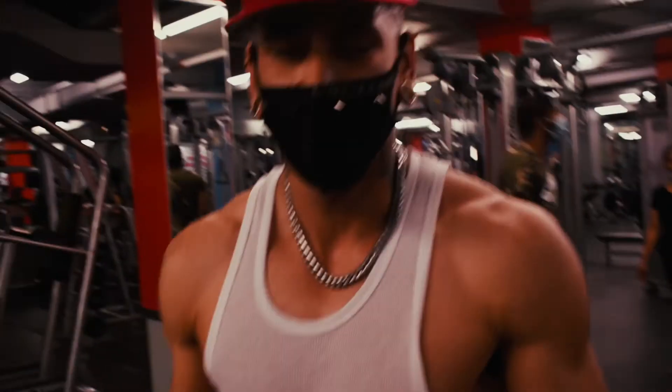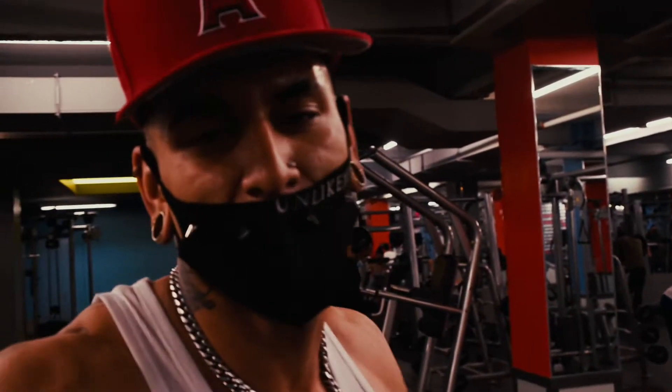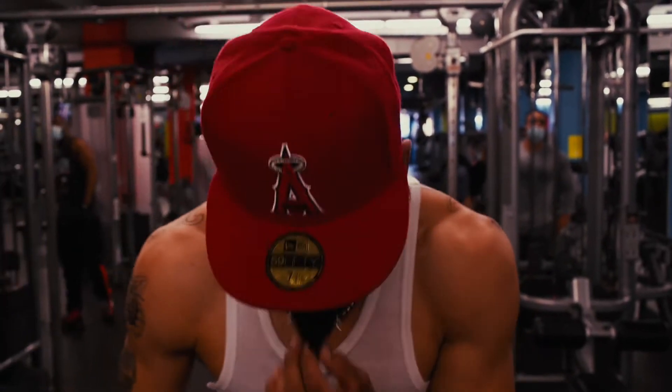Same thing — do 10 to 15 reps and 4 sets. When you feel comfortable, you feel more powerful, do both of them straight through. Superset. Let's go.